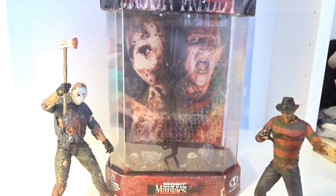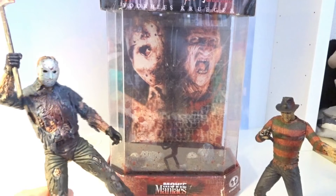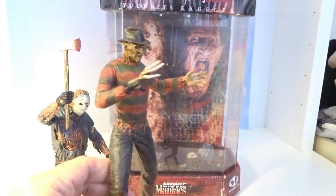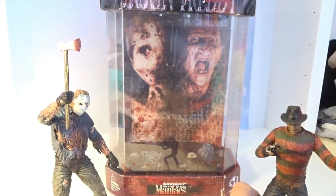Hello everyone, thank you for watching this video. Today we have this video review about this special edition from 1999 McFarlane Toys Movie Maniacs Jason vs Freddy — Jason Voorhees and Freddy Krueger 7-inch action figures. Yes, this is a special set.